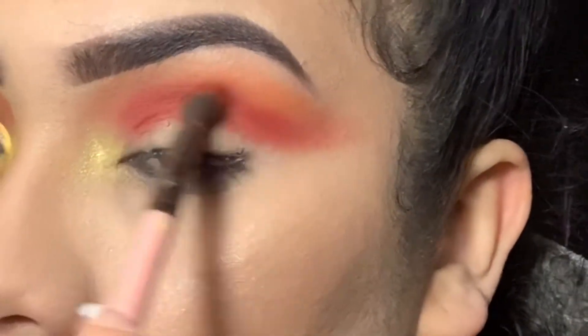The key to blending colors is literally just going back and forth with it, going over the red and the orange. Now I'm going in with yellow over the orange-looking color. Where the red is, I'm going in with the brown from that palette and just fluffing it out to create that darker shade, blending the red and brown together to create that crease.